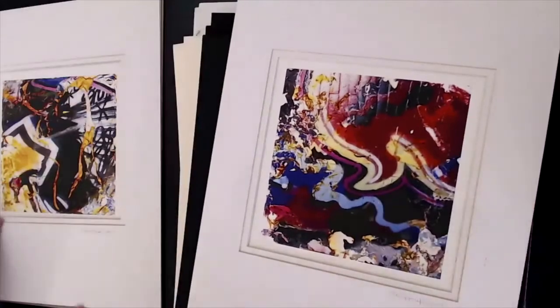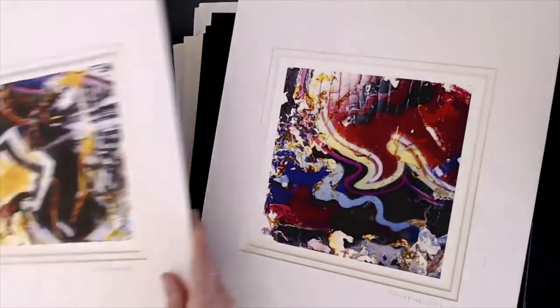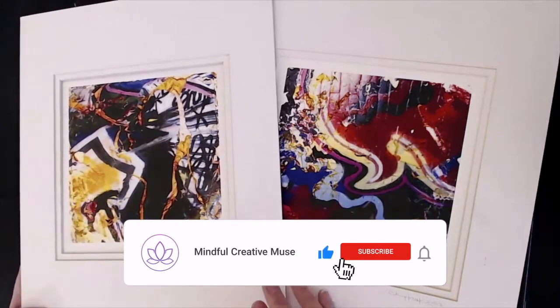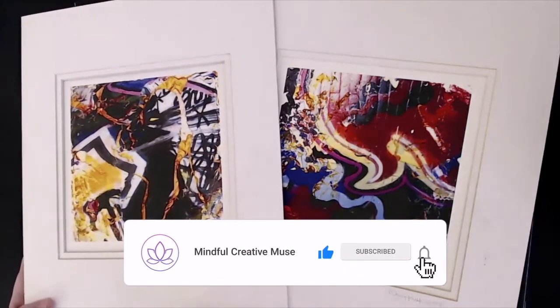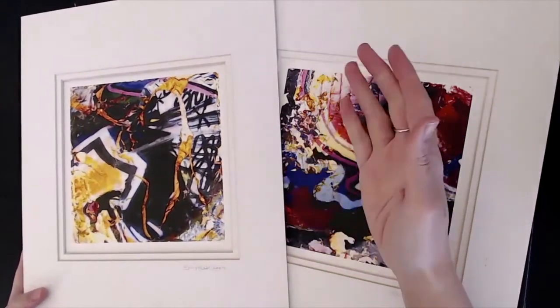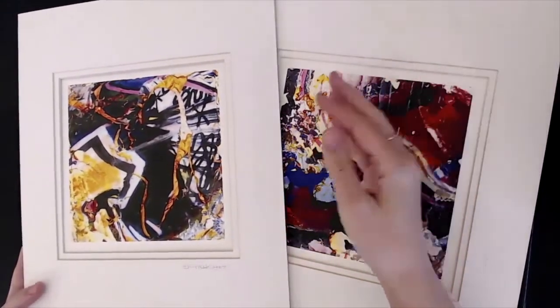You may not work with photography, you might not be a painter — the materials aren't really what is important here. It's more so about that mindset of being curious: if you have a plan for your artwork and it's not going according to your initial plan or vision, what next can you try?